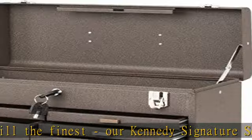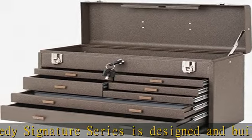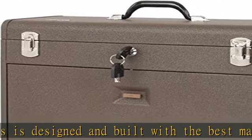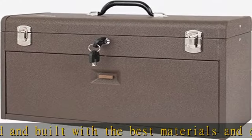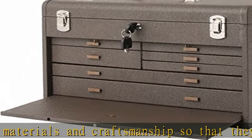Two-piece welded friction drawer slides. Holds up to 90 pounds per drawer. Wool felt lined drawers protect precision tools. Drop front panel conceals and secures drawers. Stores in base when not in use.